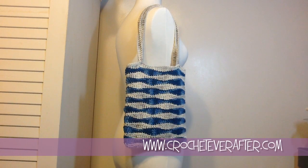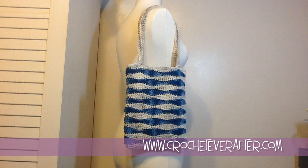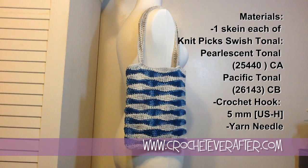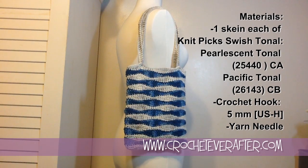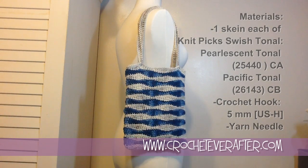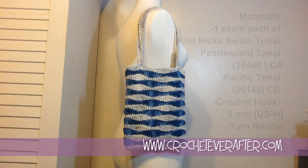Hey everyone, it's Deja from crocheteverafter.com. Today we're going to make this wavy lunch bag, or a little purse, or you could even use it for a wet bathing suit holder. It's a really fast and easy pattern. I used Knit Picks Swish yarn — pearlescent tonal for the sand color and pacific tonal for the blue. You can find that at knitpicks.com or substitute any medium weight worsted yarn. We'll use a 5mm US H hook and a yarn needle to sew on the straps. Let's get started.